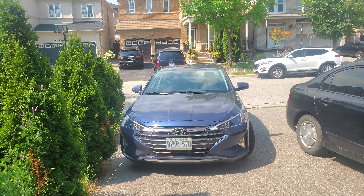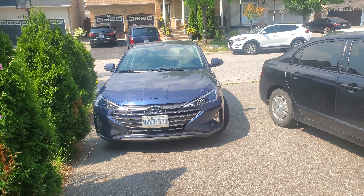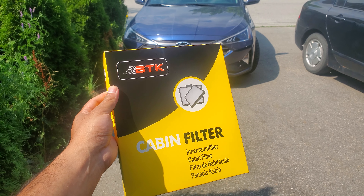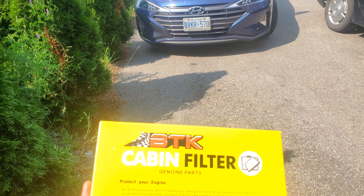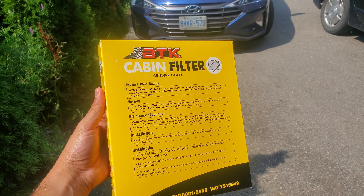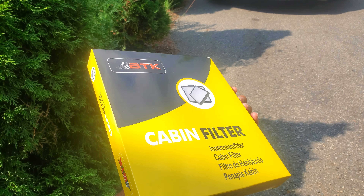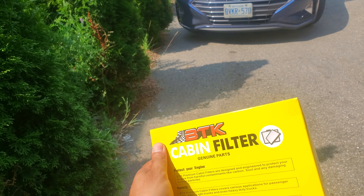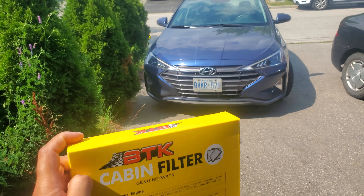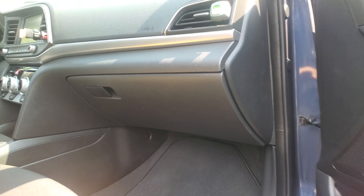I don't know if there's anything trapped in the air filter or how dirty it is — I'm about to figure that out. I did buy a cabin air filter; this is not an OEM replacement. The OEM replacement from Hyundai was about 30 to 35 bucks Canadian, but I got this one from a local parts store here in GTA Toronto, Canada for about 16 bucks including taxes. Let's go see how easy or hard it is to change the cabin air filter.